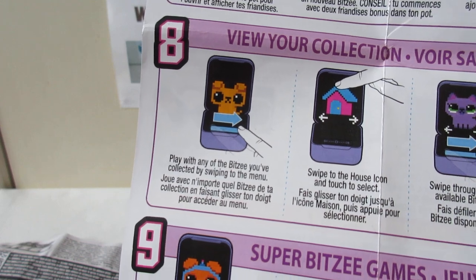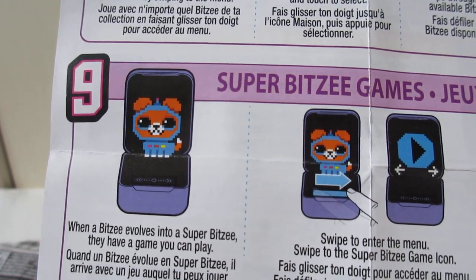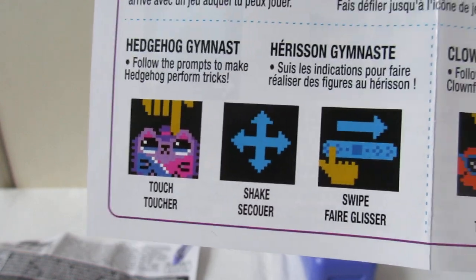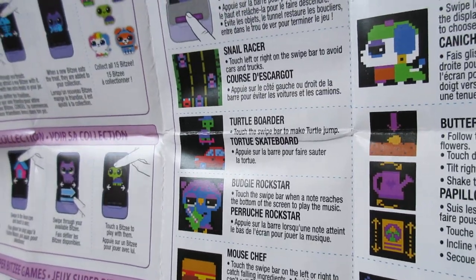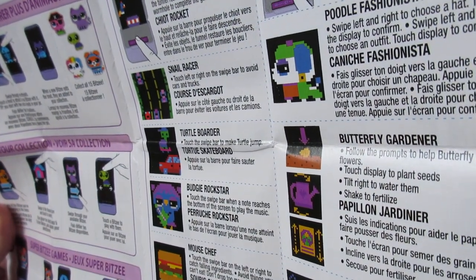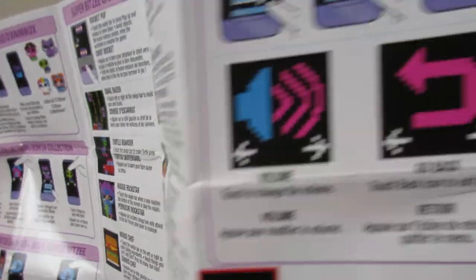You can view your collection, which is in the house, and tap which one you want to play with. The super Bitsy is the adult version once it's evolved, and there are different games you can play: Hedgehog Gymnast, Clownfish Surfer, Rocket Pups, Nail Racer, Turtle Border, Budgie Rockstar, Mouse Chef, Gecko Superhero, Cat Dancer, Rabbit Magician, Poodle Fashionista, Butterfly Gardener, Chameleon Artist, Mercat Pirate, Unicorn, Party Animal. And then there's settings as well.